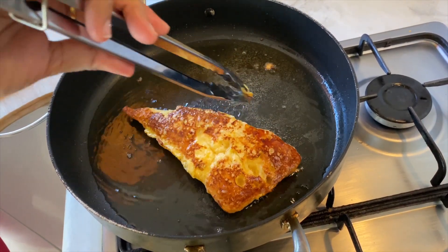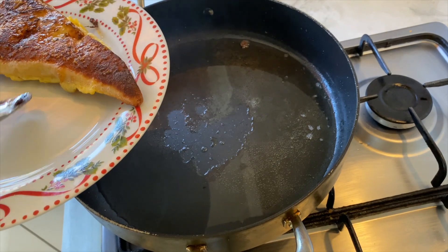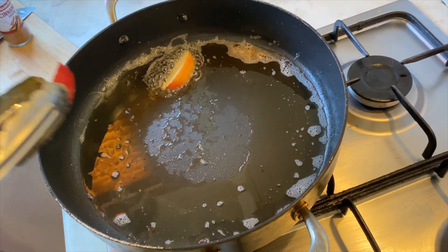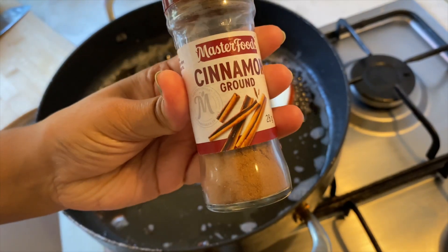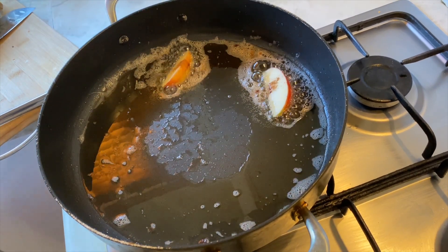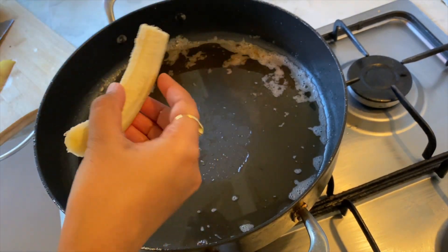Let's fry it until it gets a nice color. Now the back side has the same texture and color. We have to fry it in the same way on both sides. Add a little cinnamon powder — in Telugu we call it dalshin chakka powder. I will add cinnamon powder on the side.